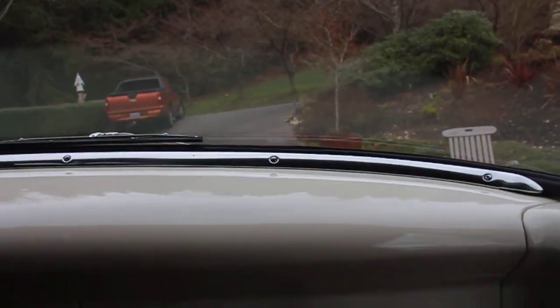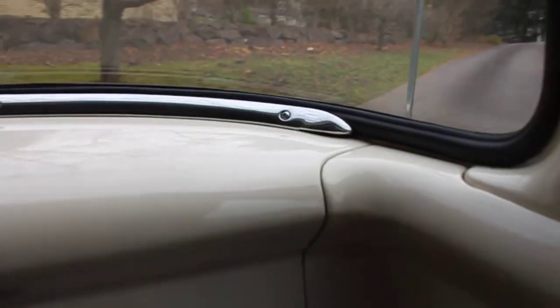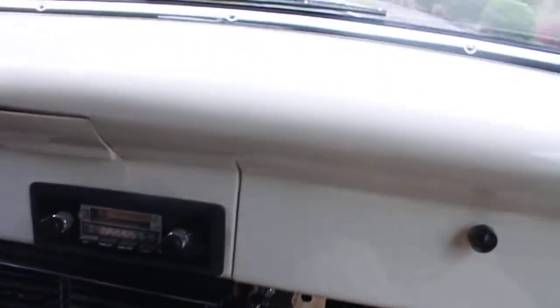They did a pretty nice quality finish in the interior. You can do all kinds of stuff with this hobby truck — commercial applications, even go camping in the back. It has power disc brakes. I love the exhaust sound of this truck — it's got a great sound to it. It's an automatic, turbo 350 or 400 transmission.